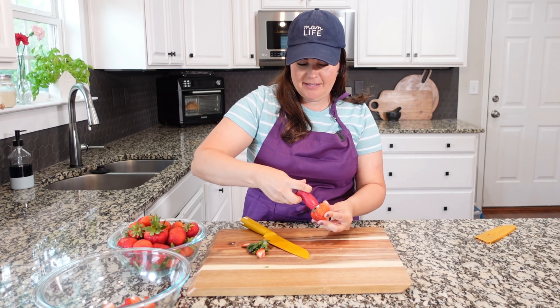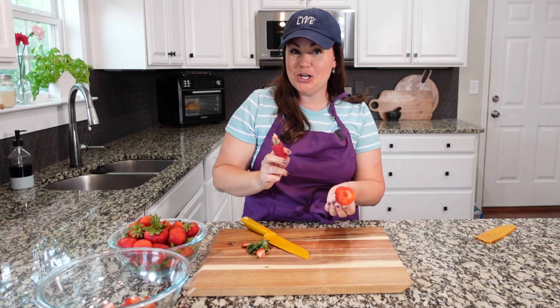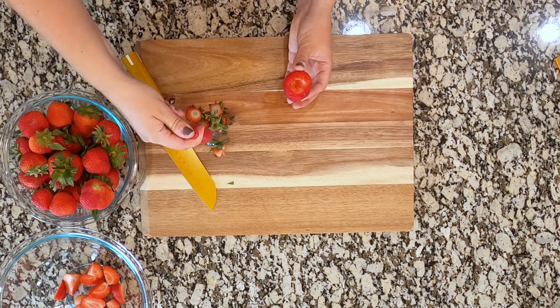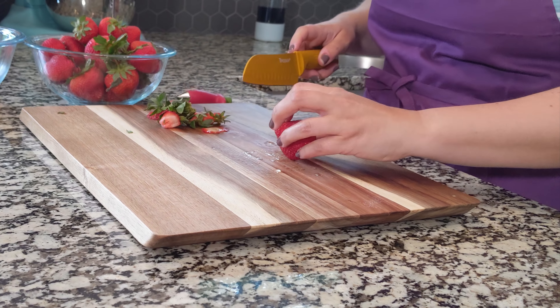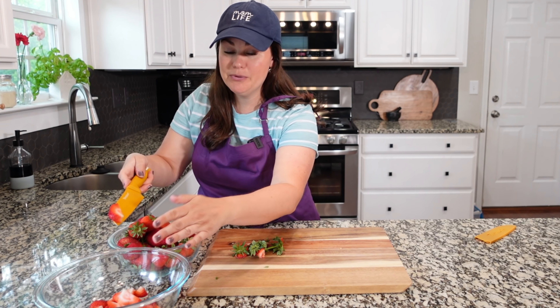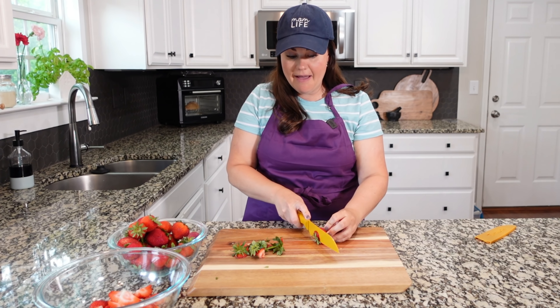I also have this little device right here — it's a strawberry huller. You can get these on Amazon. Put it at the top where the leaves are, give it a good twist, and it will pull out that core. One time what we did is took this, took out the middle of the strawberry, and instead of doing chocolate covered strawberries, we actually put the chocolate into the strawberry. It was a really neat take and honestly it was really easy to do.